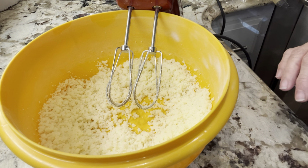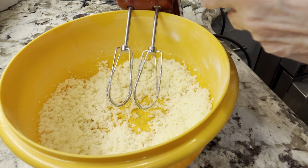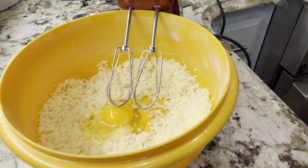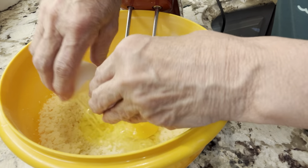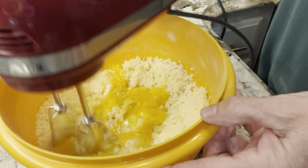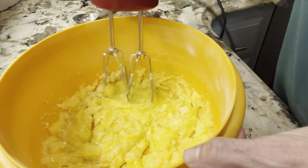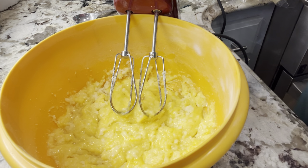Now I want to add two eggs and a teaspoon of vanilla. So those were the two eggs. Now I'm going to add half a teaspoon of vanilla.